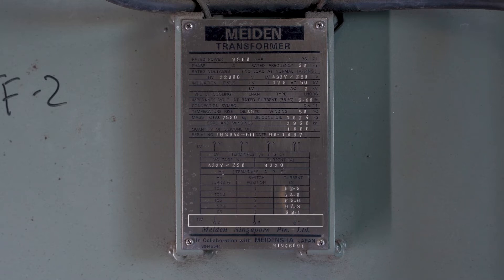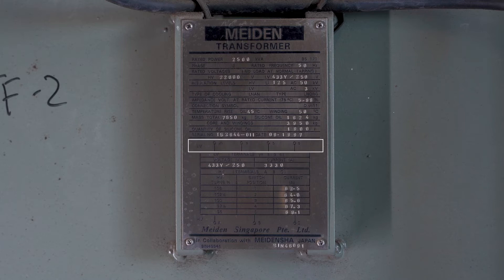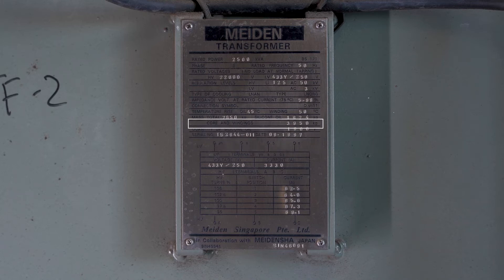Down here at the bottom we can see how it's connected. At the high voltage side I see A, B, and C — the three phases coming in. At the low voltage side I can see three phases plus a neutral connection. One of the most important things on this nameplate is the connection symbol, and I see DYN11.